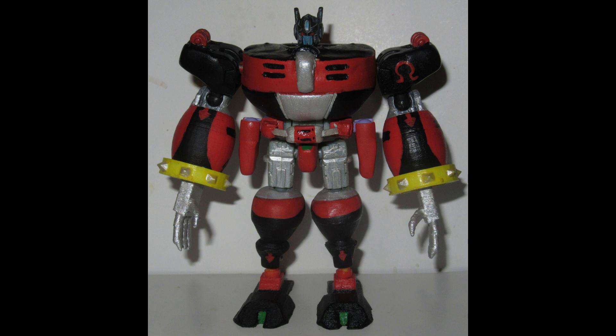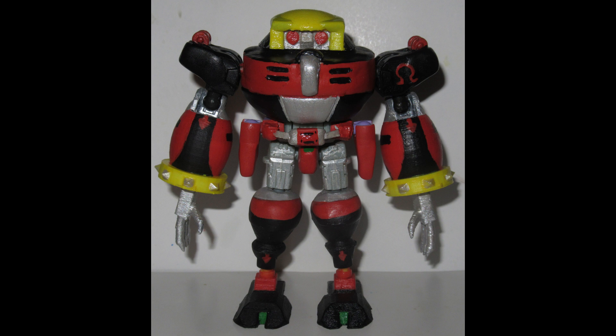Alright, in all seriousness, let's attach Omega's actual head, which involves cutting Optimus's — or in this case Nemesis's — head in half to fit it on there. And yeah, we've got us a full Omega!